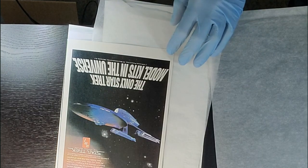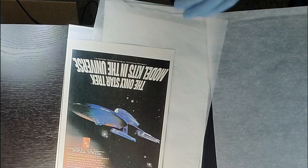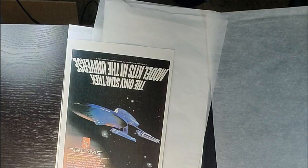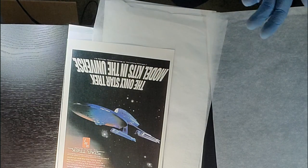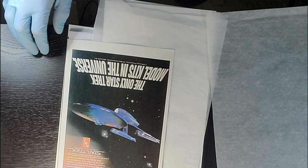Much, much, much better. I'm going to leave that alone. I'm not going to do anything else with the spine — I think we're good to go. I'm going to add a tiny bit of moisture, put it in the cold press, and then once we take it out of the cold press and everything looks good, we'll submit this thing off to CGC.